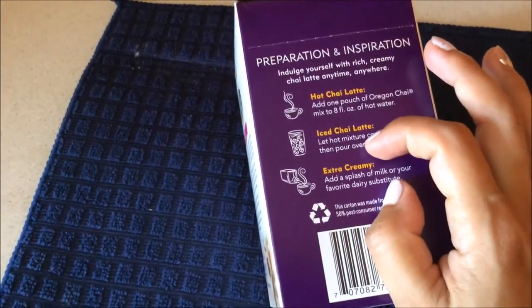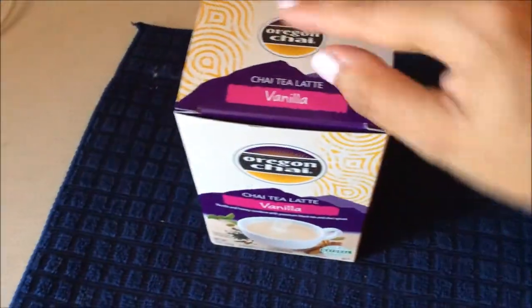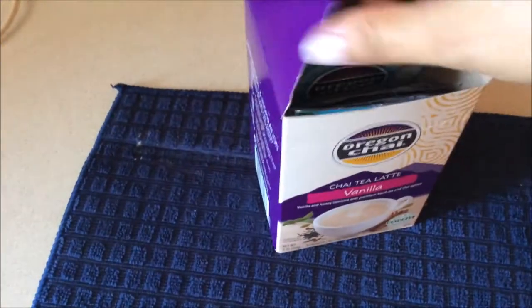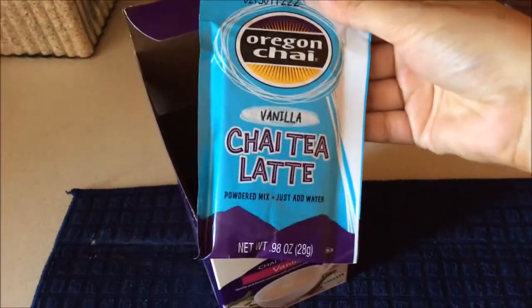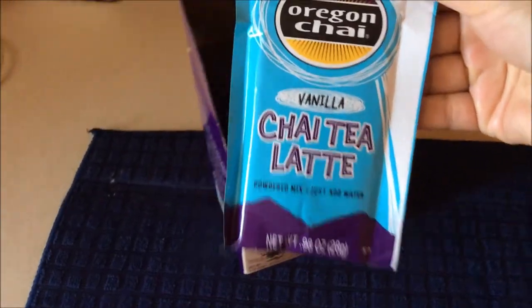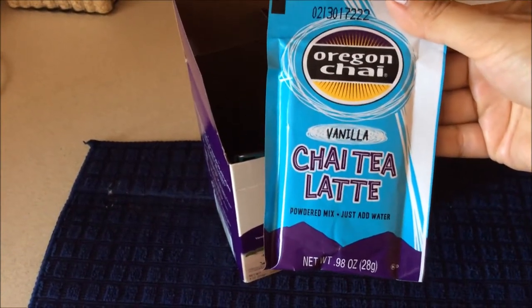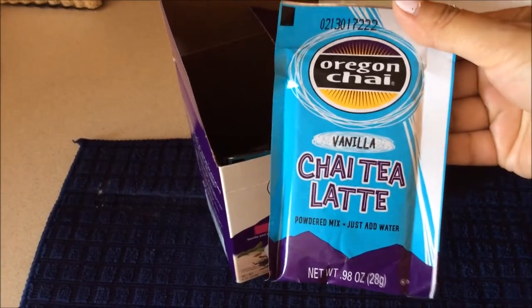Today we are going to try iced chai latte. So let's open this beautiful box and see what is inside. Those are the packets — it says Oregon Chai. I love the package, it's very cool. I love the colors too — the light blue and the purple. Love it, love it, love it.